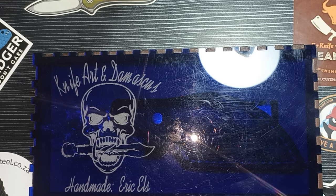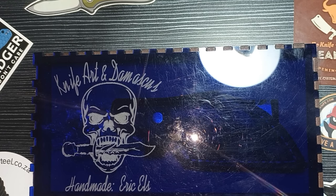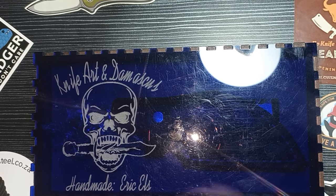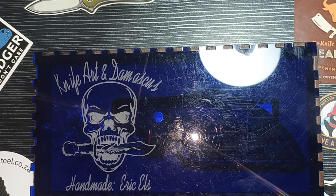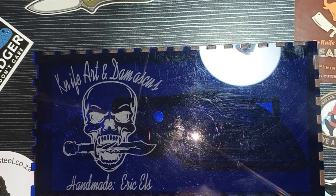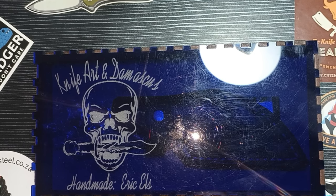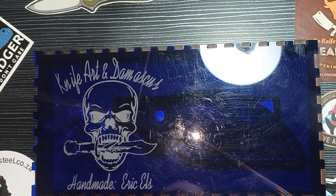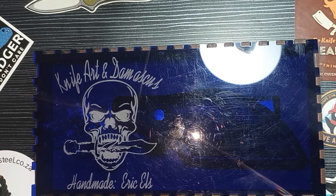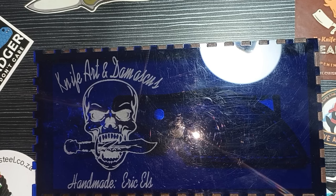Good day everyone and welcome back to Clean Cut EDC. Today we are doing another unboxing, and this is by a very famous South African knife maker, Mr. Eric Els. He's part of the South African knife makers guild as a maker — not as a collector or enthusiast, but as a maker. This guy knows what he's doing and I am so honored to have a knife made by this absolute genius of a knife maker.